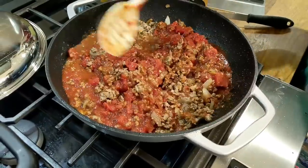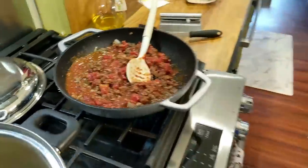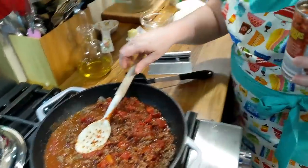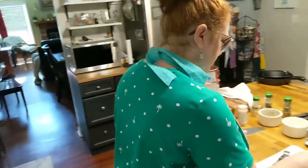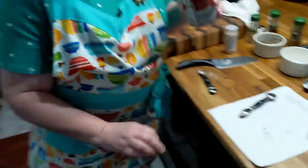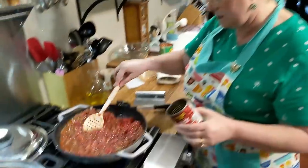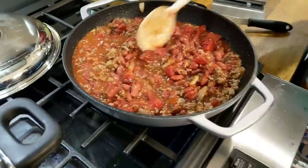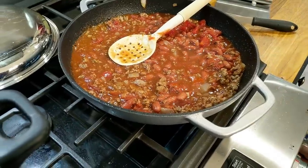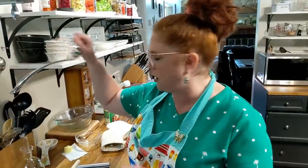It's kind of like a chili mac thing — it's going to be good. We also add a can of kidney beans. She doesn't say to drain them, so I guess she throws them in there with the liquid. Now that does have a good bit of liquid, so I'm going to go ahead and put our pasta in there.